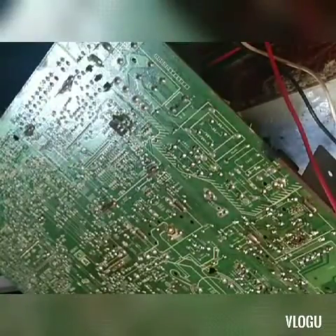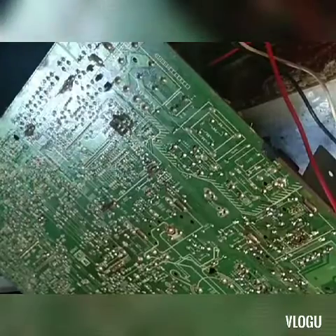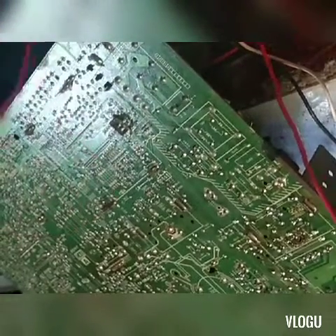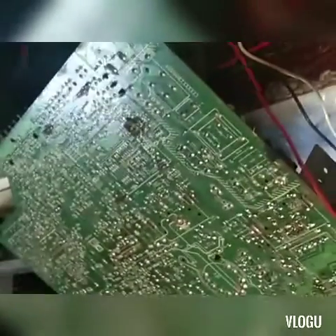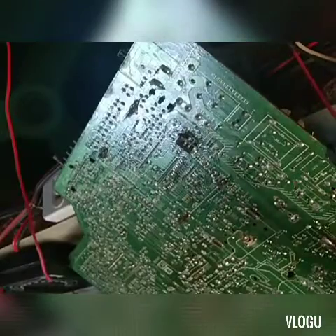Hello, good morning mga ka-DIY TV. Ganito po ang pag-test ng TV na walang power. Ang una po nating gagawin sa ganitong sera.